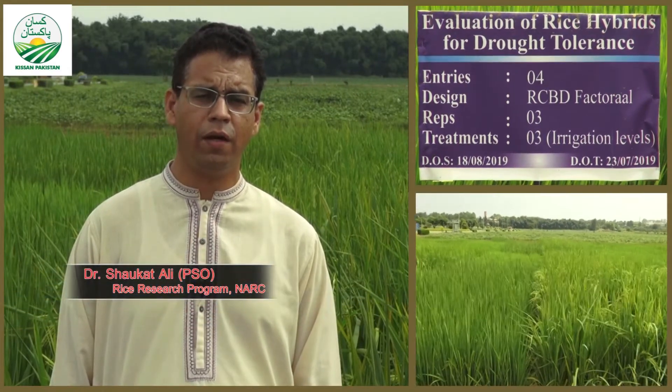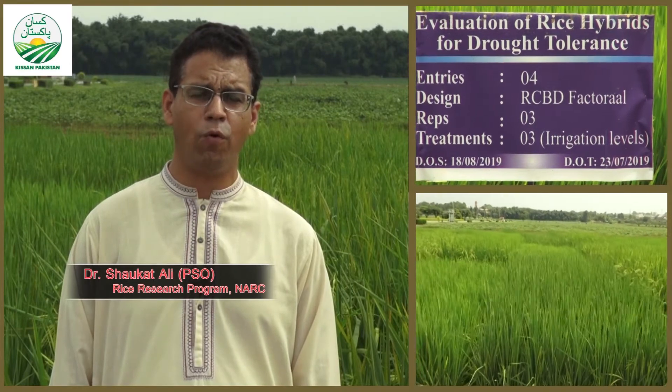Hopefully, in 5 to 10 years we will develop a local hybrid series in Pakistan. And that would be the first hybrid in Pakistan, which will be released by our NARC.